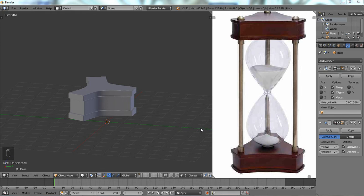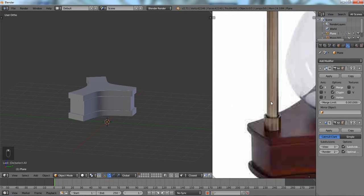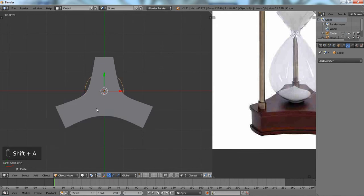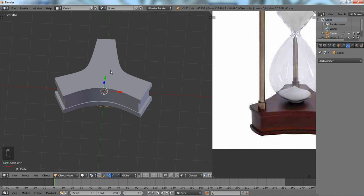Greetings everybody. Continuing on where we left off, we're going to start modeling these three metal rods that hold everything up. They look like two parts each. We'll start by using a circle and reduce the vertex count because we don't really need 32 vertices — that's too many, especially since it'll be duplicated three times. We're going to stick with about 12.